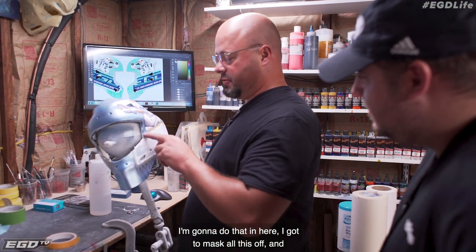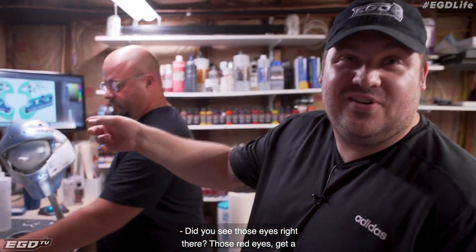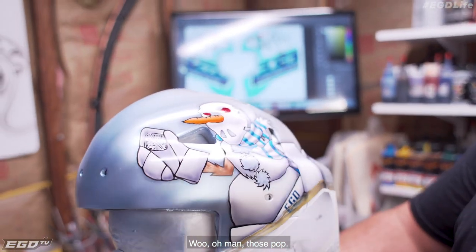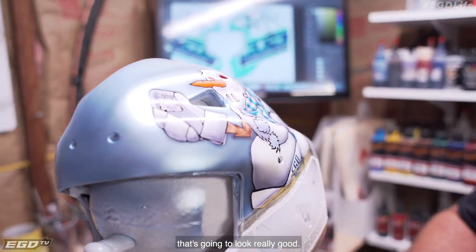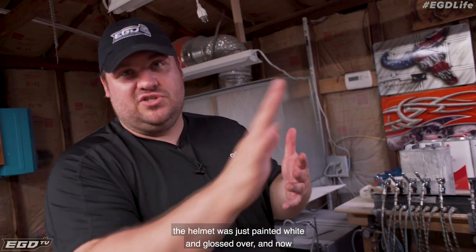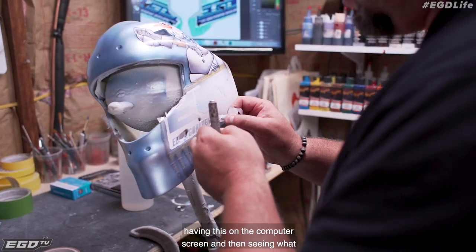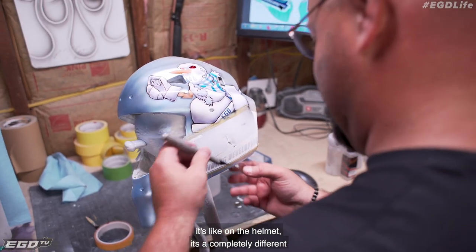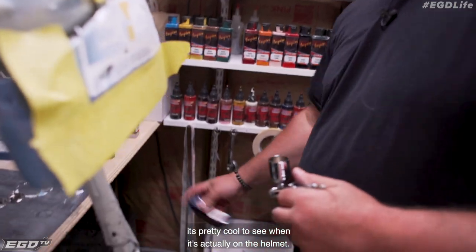I got to mask all this off and then hit it with the navy. Did you see those eyes right there? Those red eyes? Get a shot of those eyes right there. Oh man, let's see if we can get them to reflect a little bit for you. Those pop. I love the blue with the silver and the chrome. I think that's going to look really good. It's crazy to imagine — the last time we were here, the helmet was just painted white and glossed over, and now to see it like this. Me and Bob were talking earlier about having this on the computer screen and then seeing what it's like on the helmet. It's a completely different experience, seeing it conceptualized and come together. It's pretty cool to see when it's actually on the helmet.